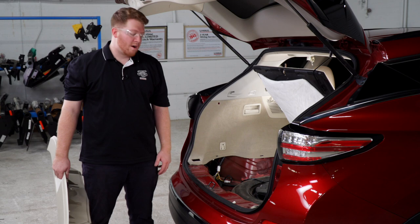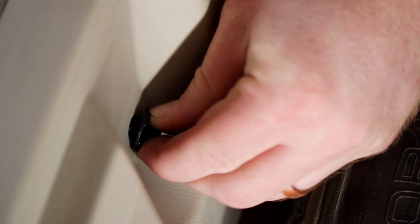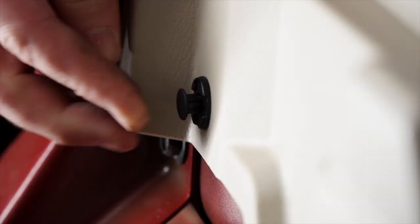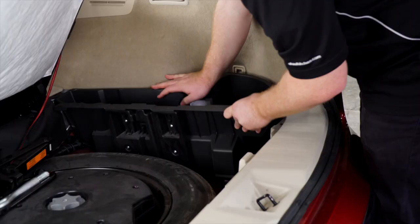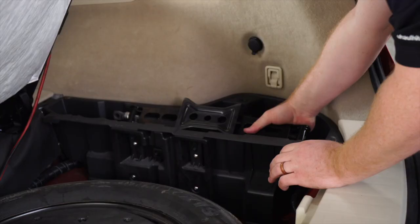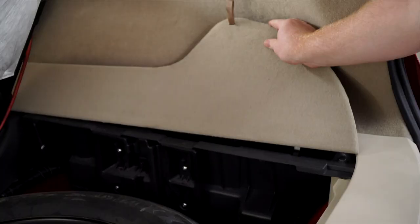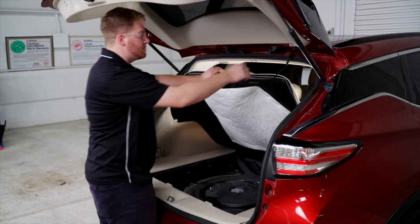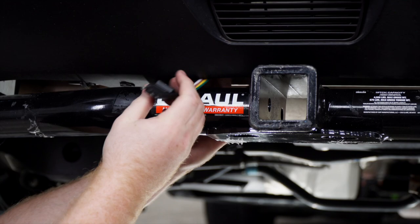Now with everything in place, let's go ahead and put all of our panels back together. Now let's show you where that four-flat harness went — it went right down behind this bumper. If you reach up, we can pull it out and bring it right next to our receiver.